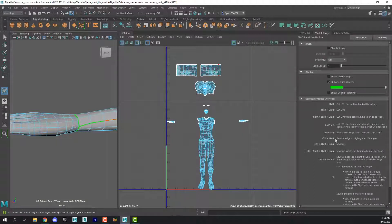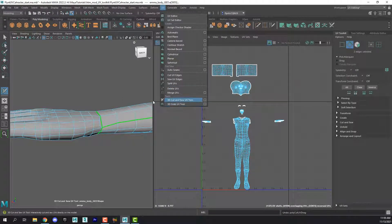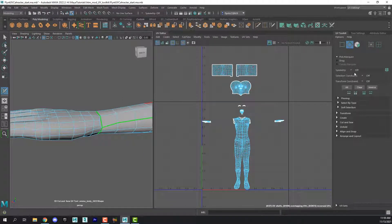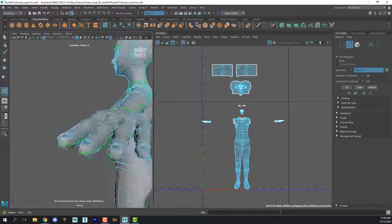So let's get started on the hands. The first thing you need to do is go to the UV Toolkit and select your 3D Cut and Sew tool — you can do that from the menu here. Then I want you to turn on Symmetry, Object X, so that anything we do to this one side will be copied to the other.